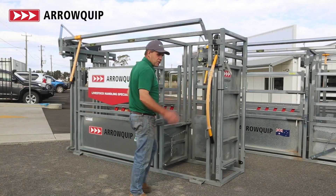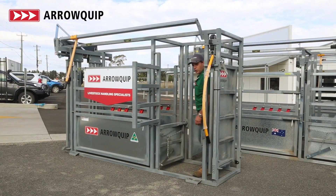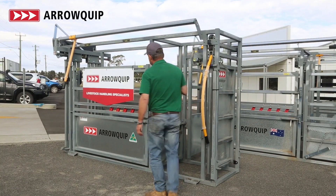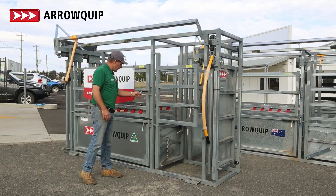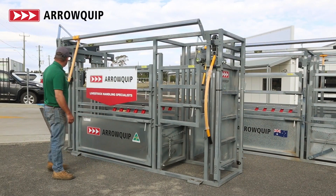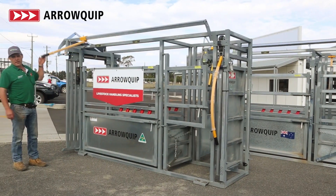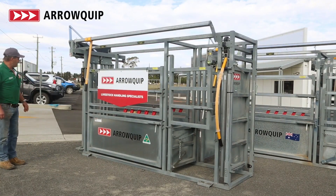The gates split so you can walk in no trouble, with full access to the off side as well. As we come up, there are split gates on our working side. Back-up bars come as standard with these guys. And there's a really nice, quiet head bale — a dual-action head bale on these guys, so no noise at all.